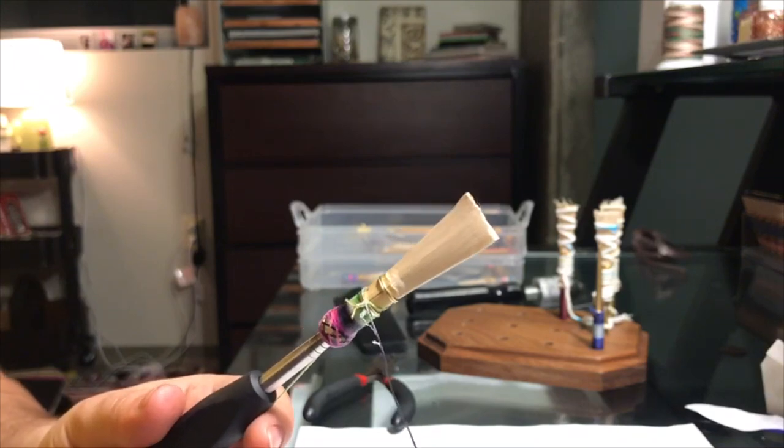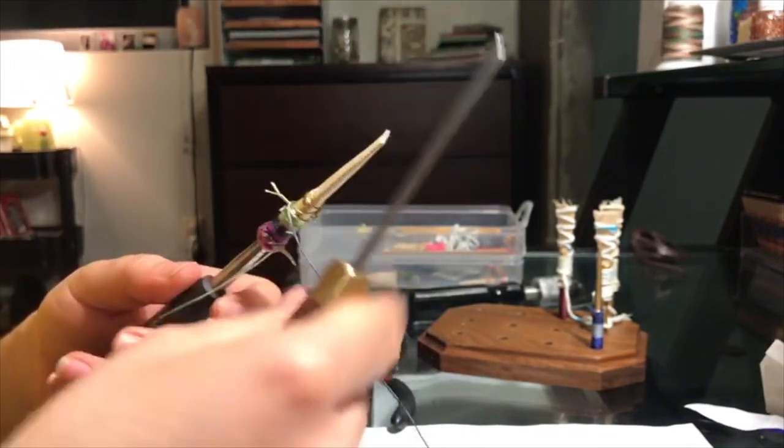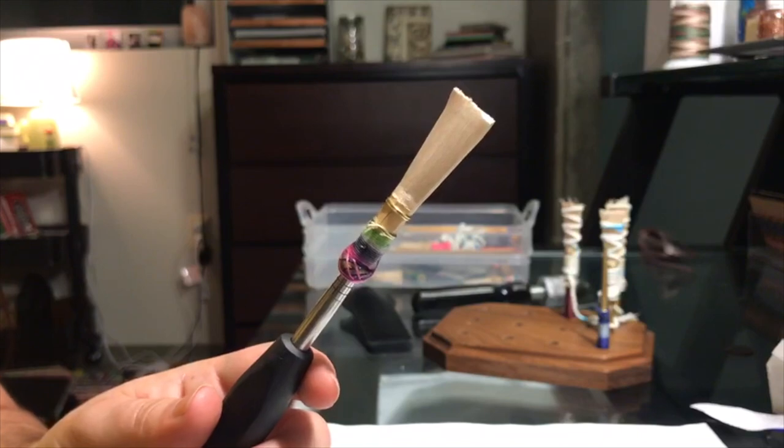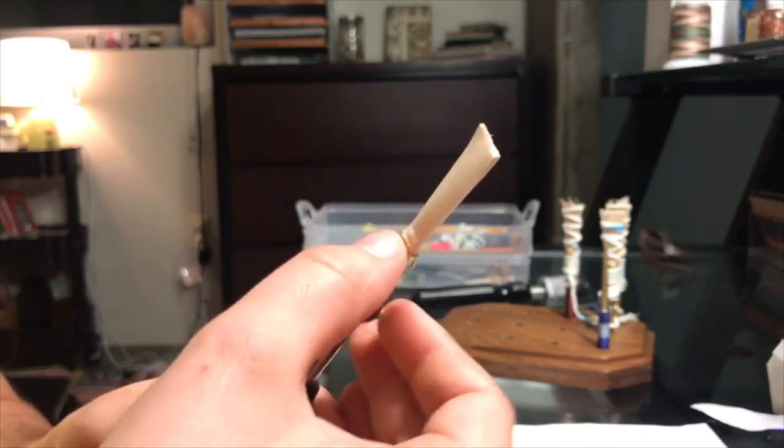After a couple of minutes, you can take your knife and cut off the excess thread. The last step is to fold down the middle wire.